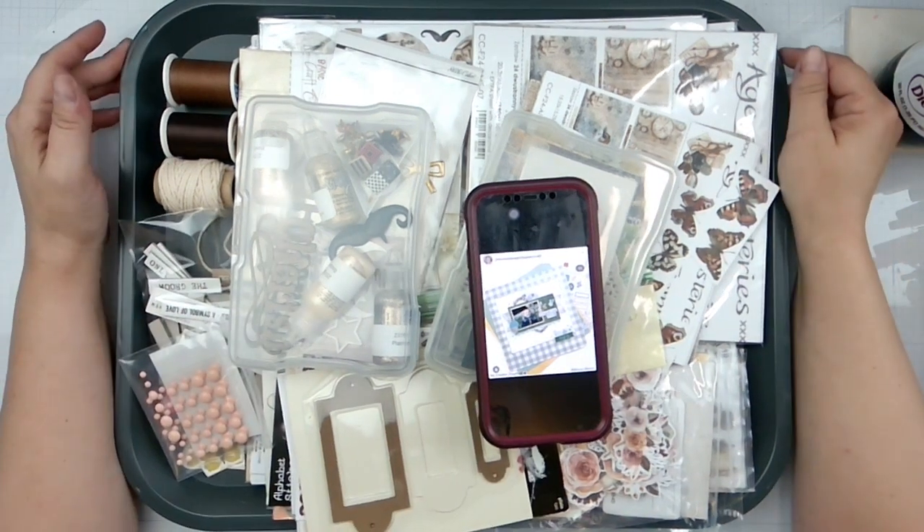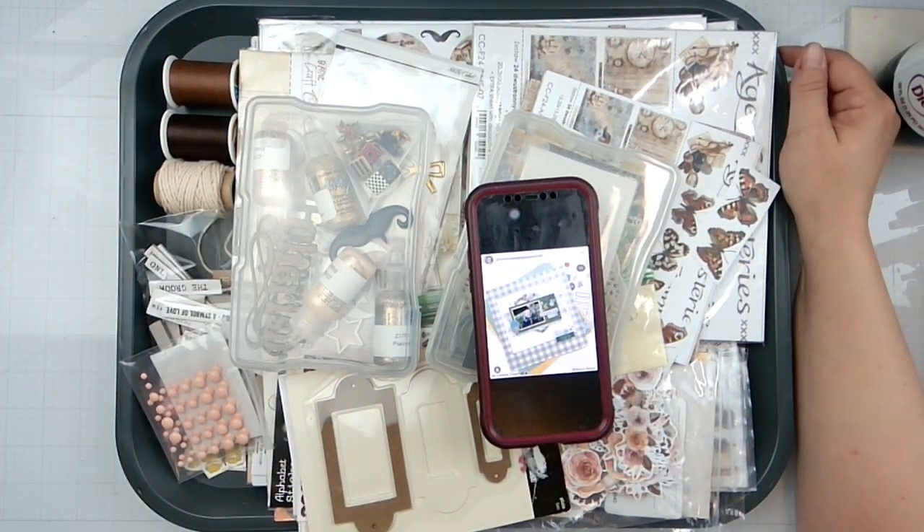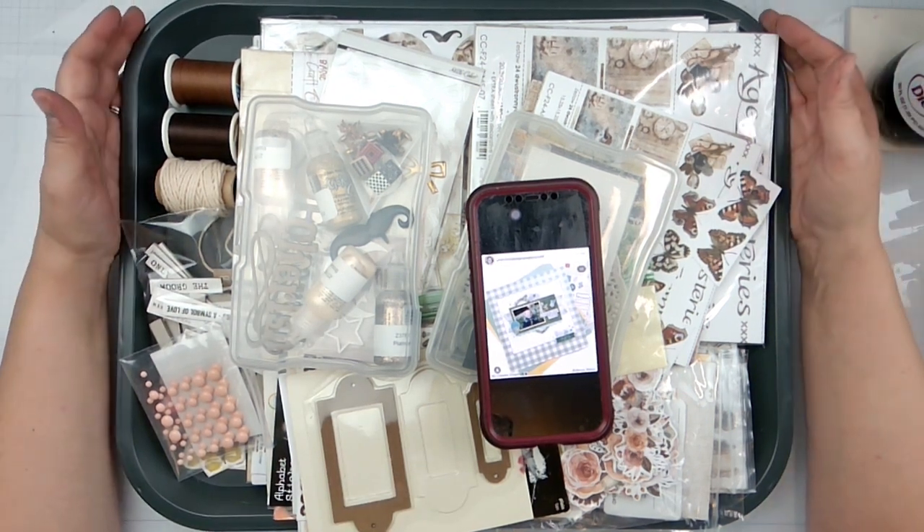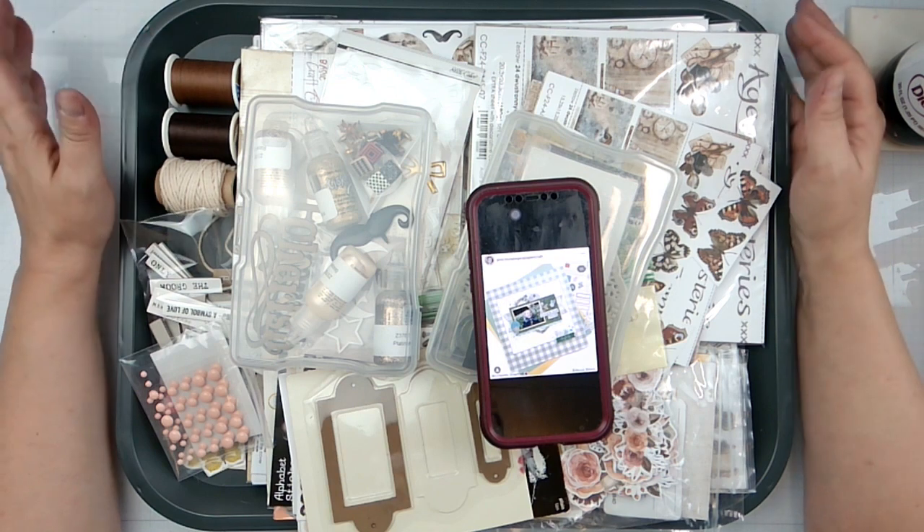Welcome back to the channel! We are on day nine of May I Scraplift You, the month-long May series that is hosted by the lovely Crystal Barrett, who is Pineapple Papers here on YouTube.